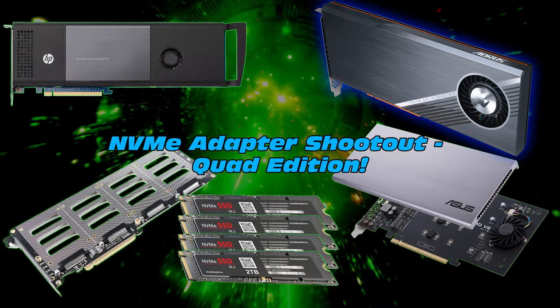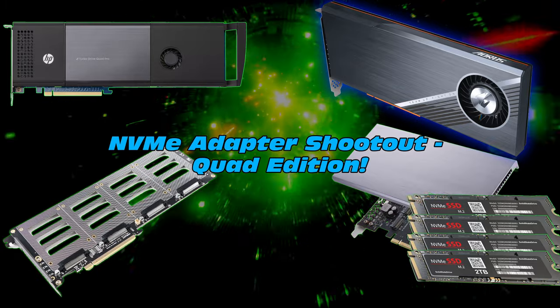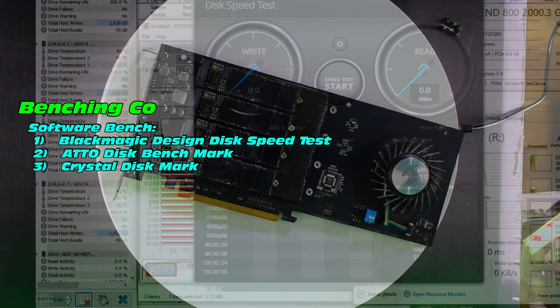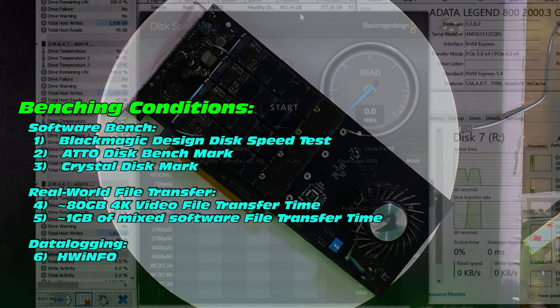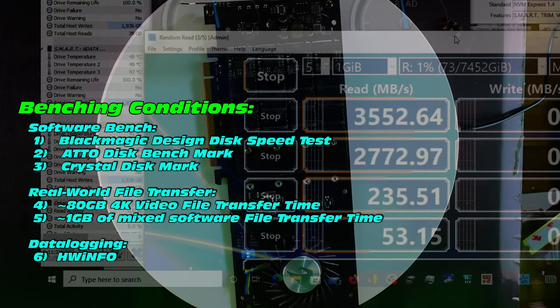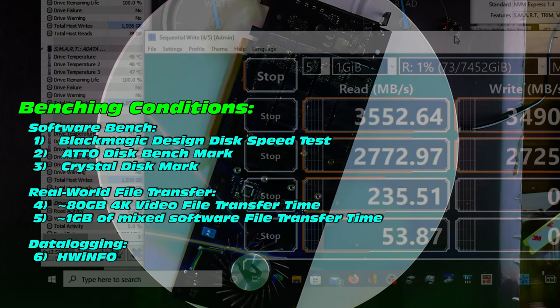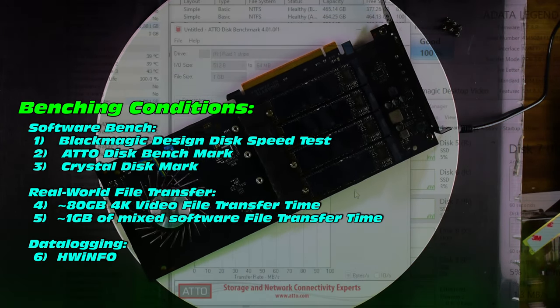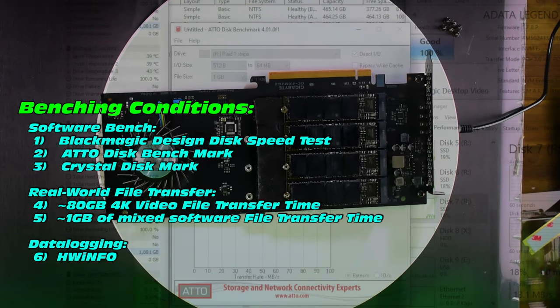Benching and testing — how does this perform with our NVMe's? Quite a few tests here: we're going for a software bench, real world file transfers, and a little bit of monitoring in the background with Hardware Info. We'll be doing Blackmagic Design Disk Speed Test, ATTO Disk Benchmark, CrystalDiskMark, and two file transfers — 80 gig, as well as another. But before we can do that, we need to set up our RAID.